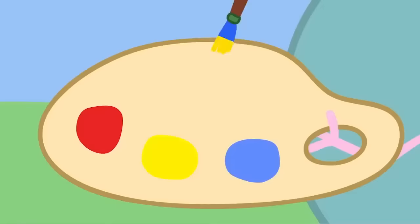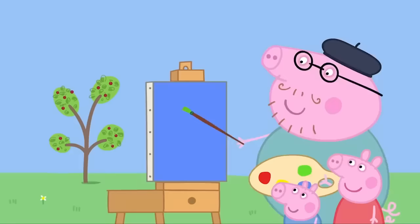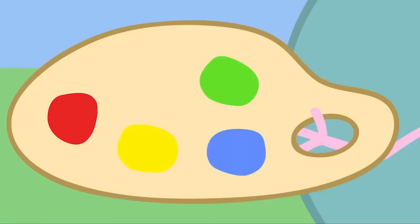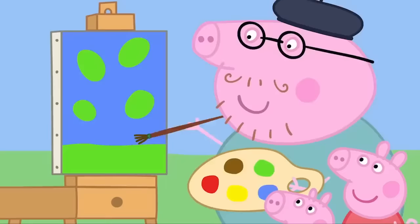Mixing blue and yellow makes green! What lovely green leaves. And here's some grass. What about the branches? We haven't got brown paint. We can make brown. We'll mix the green and the red. Mixing green and red makes brown. Daddy Pig paints the tree trunk and the branches.